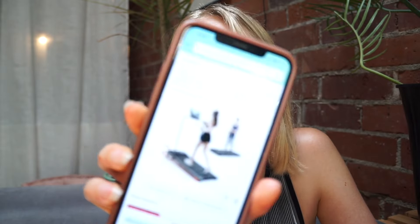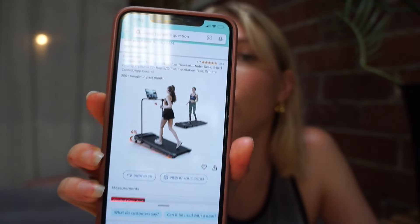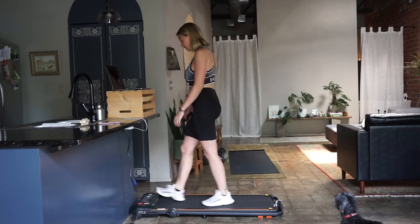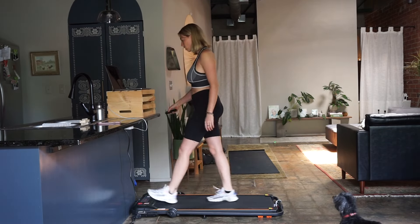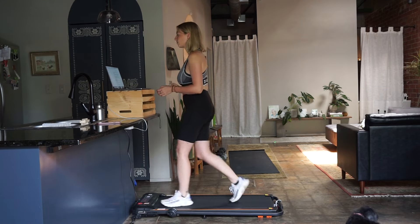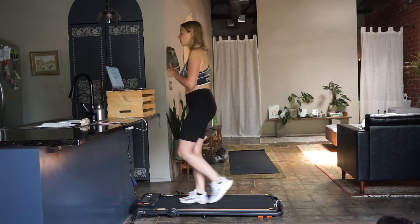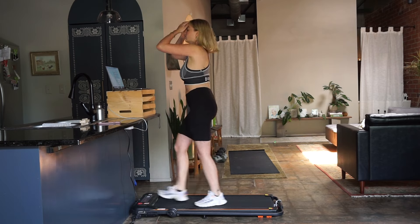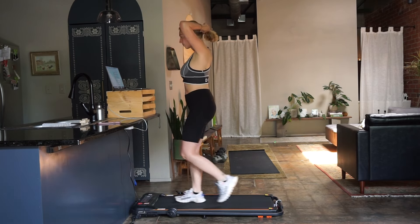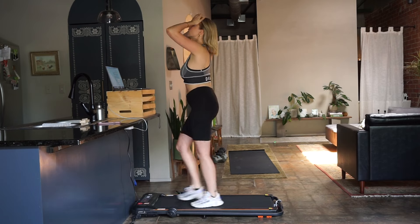So the new treadmill that I purchased — it does have an incline and it goes above 3.8 speed, all the way up to 7.5 miles per hour. And it was very easy to set up. This one does have Bluetooth and an app that you can sync with your treadmill and your phone, but I honestly don't really use the app.